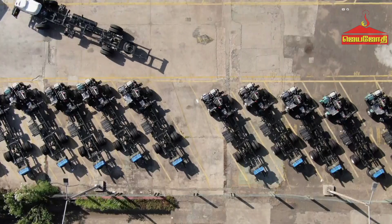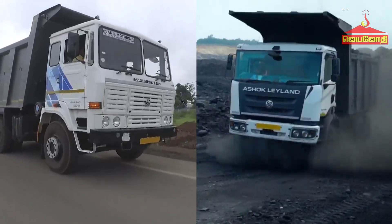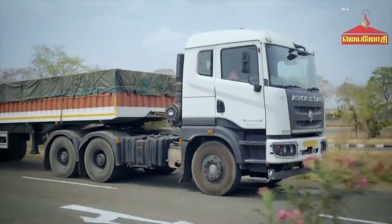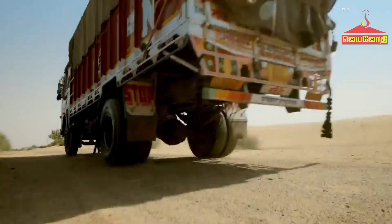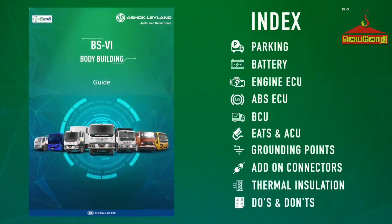Truck and bus bodybuilding is an important activity that facilitates deployment of vehicles across various applications. To deliver a hassle-free vehicle to our customers after bodybuilding, it is critical to follow the guidelines provided in Ashok Leyland's Bodybuilder's Training Handbook.